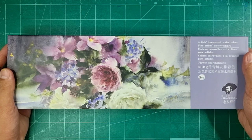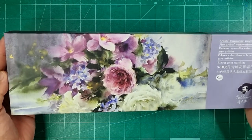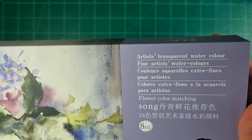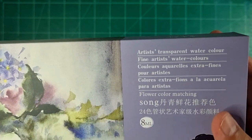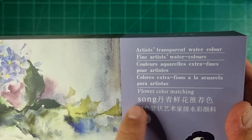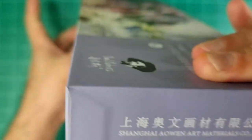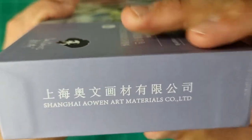Before we try the paints out, let's first check out the packaging and the box of this set. In front you'll see a beautiful floral painting, and here is the signature of the artist. It says 'Artists Transparent Watercolor — Fine Artists Watercolors,' and also 'Flower Color Matching Song, 24 × 8ml,' along with the logo of Paul Rubens.